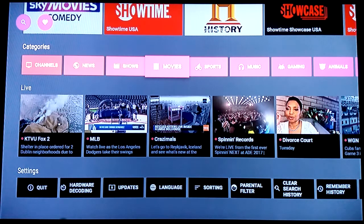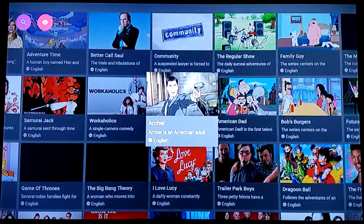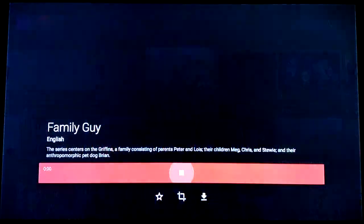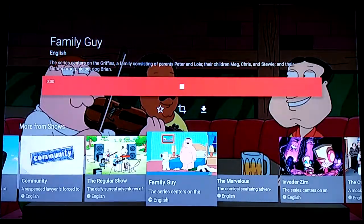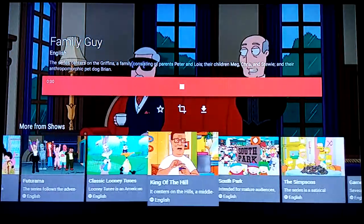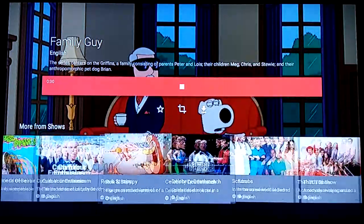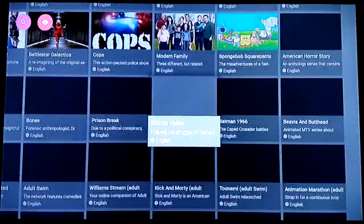In the Shows section, this is pretty cool — you've got shows and movies right here. Click into Shows and you'll see your favorite shows. You can literally click on one and watch a marathon all day. If you like Family Guy, click right there and scroll through to find other shows you want to watch 24/7. The list goes on and on — Frasier and many others.